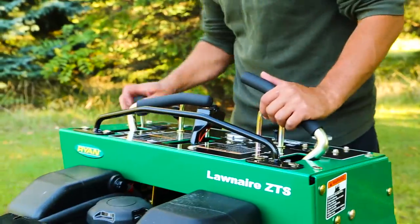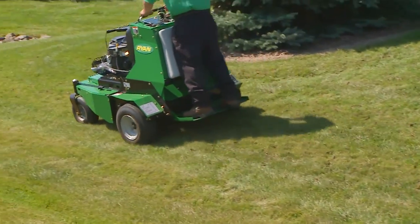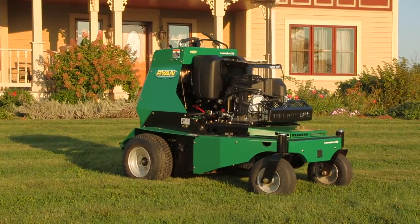With intuitive user-friendly controls and a shock absorbing operator platform, step up to the future of aeration: the OneAir ZTS.